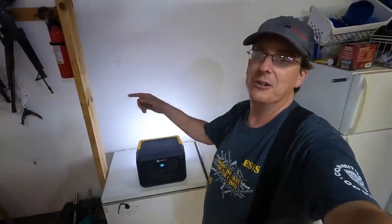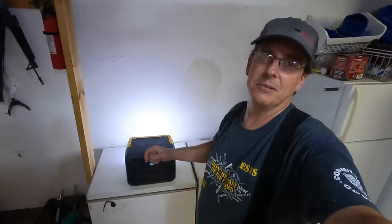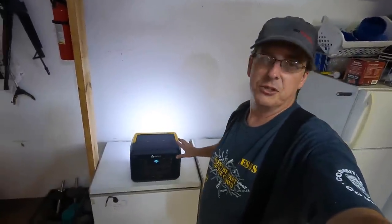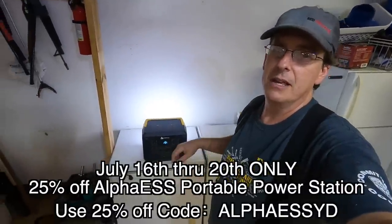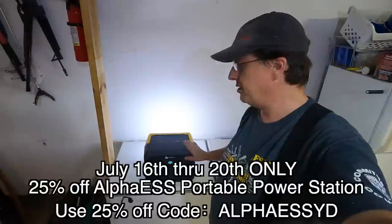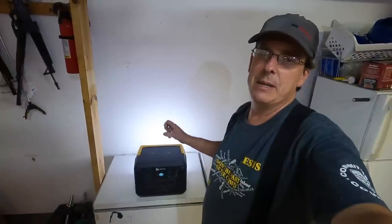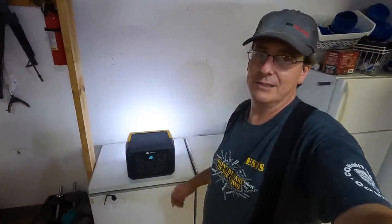I have several of these units now, so I can place them around strategically. I'll post offer codes and specials below. This unit seems built better than even my Jackery — the Jackery's plastic seems a little flimsy; this one's built like a tank, a little heavier too, but I like that. Make sure you've got some sort of power backup — generator, solar panel, whatever the case may be.